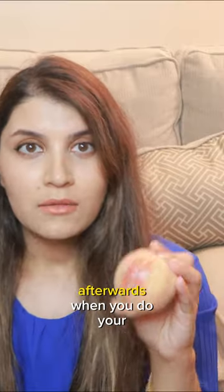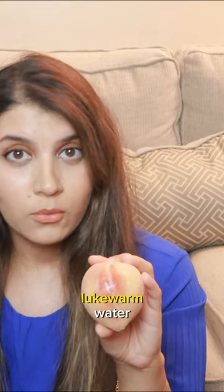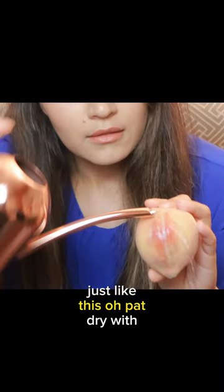So just like this. Afterwards, when you do your business, get a watering can and wash the area with lukewarm water, just like this. Then pat dry with some toilet paper.